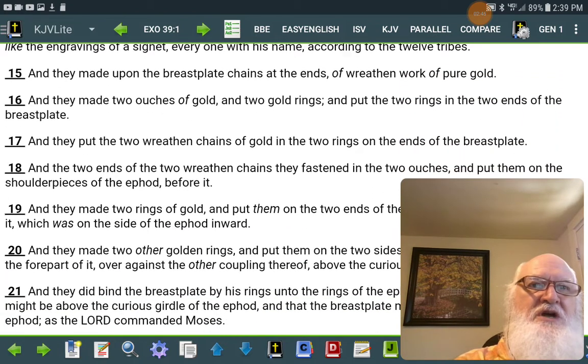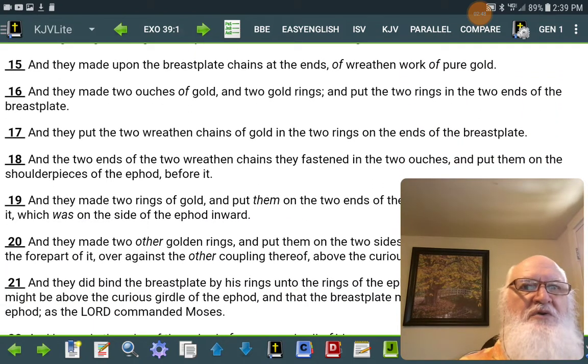And they made the breastplate chains at the end of wreath and work of pure gold. And they made two ouches of gold and two gold rings, and put the two rings in the ends of the breastplate. And the two ends of the two wreath and chains, they fastened in the two ouches and put them on the shoulder pieces of the ephod before it.